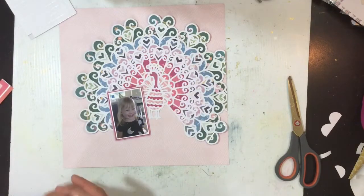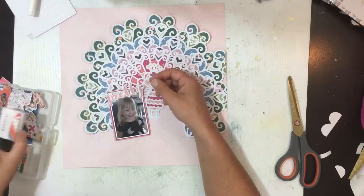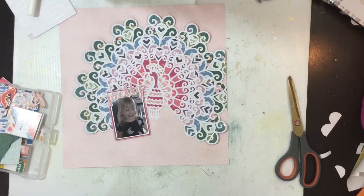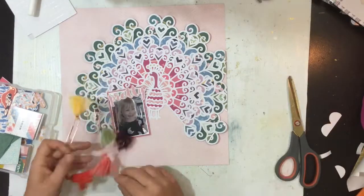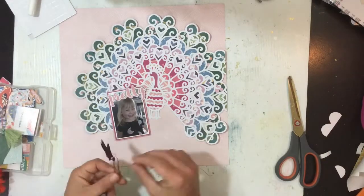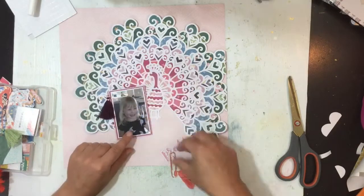I'm going to sit the photo up there. The reason I've placed it there is because of the direction she's looking — she's looking to the right of the page, so I'm going to put her over to the left. I wanted to bring in this die cut because it's pretty; that's going to form part of my title. The title is going to be 'As Pretty as a Peacock' — you see how we get that peacock in there!